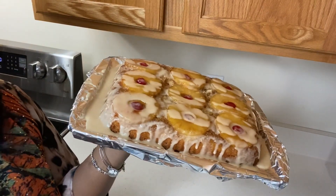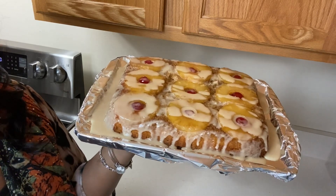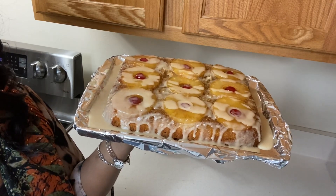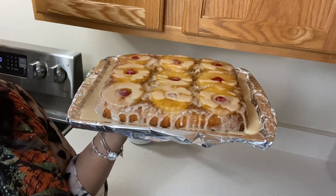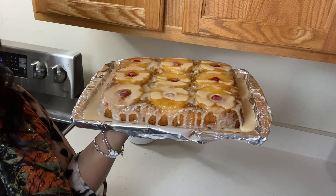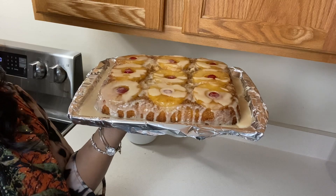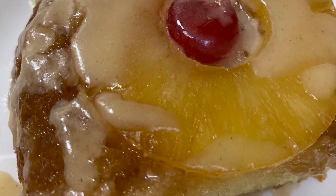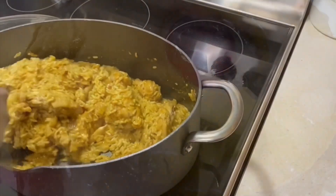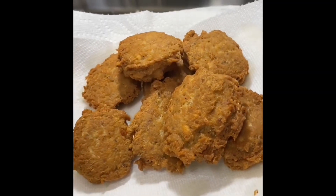This is our finished product. We're going to cut into the cake and let you guys see what it looks like. Thank you all so much for being a part of the family — you guys are awesome, amazing, wonderful. I appreciate you. Until the next video, I love you guys. I appreciate you guys sticking with me through the video. If you enjoyed this video, please give us a thumbs up.